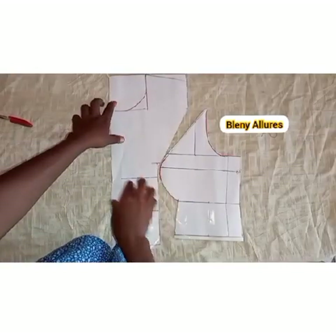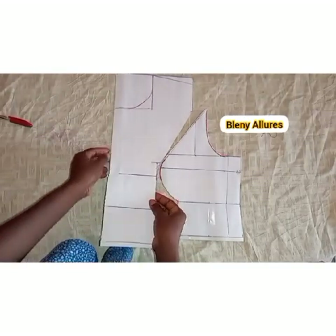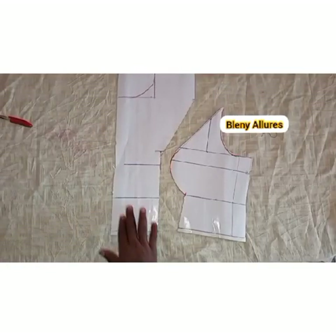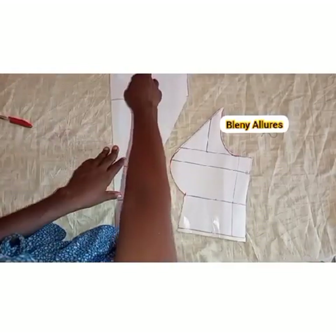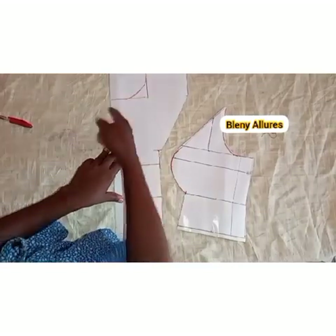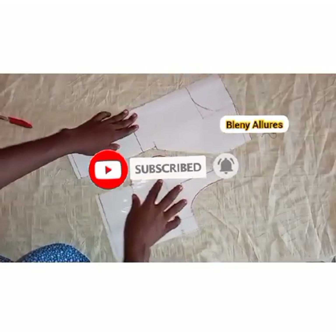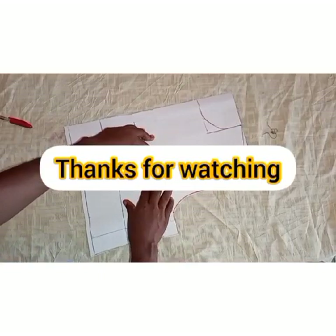There's no way your client will wear this and their bust will be pressed — it's really going to push out if you know how to sew it well. Thank you for watching this video to the end. Please click on the subscribe button, support my YouTube channel by subscribing and sharing the link with others. See you in our next tutorial. Bye.